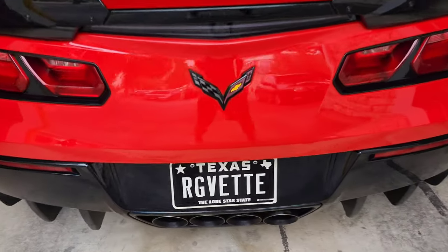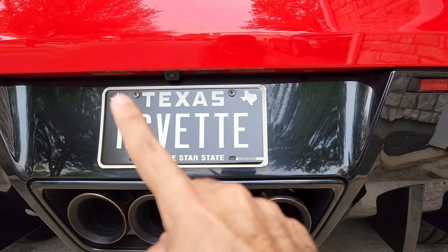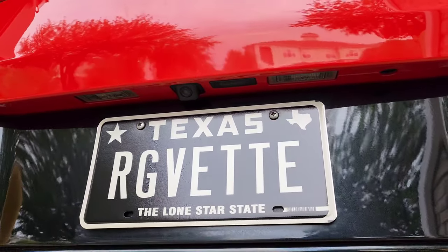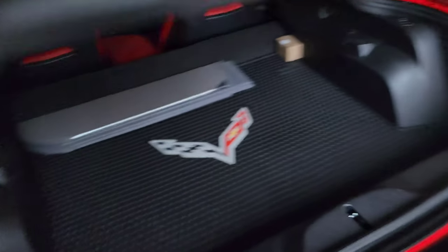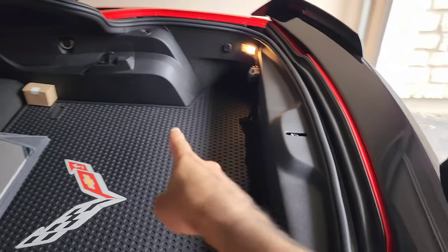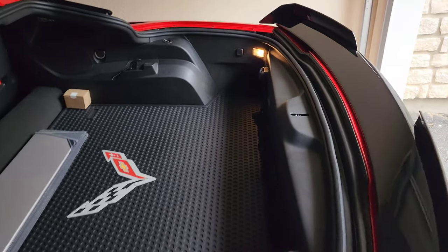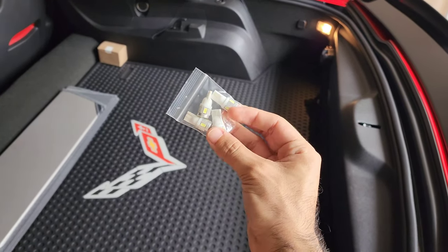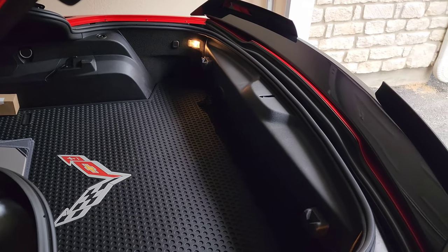We're going to replace the LED lights located just underneath right there and right there, and as you can see if I go under, you can kind of see them. We're also replacing the trunk lights — that one right there and the one right there. I got these off Amazon — I'll put the links in the description. Here's the package with the four bulbs that are going to replace them.